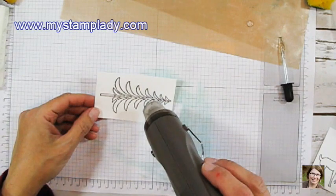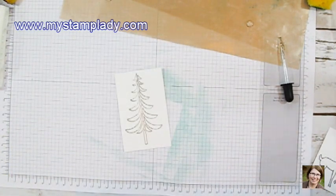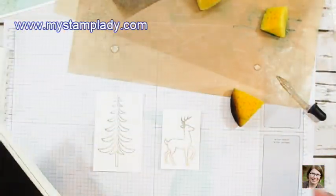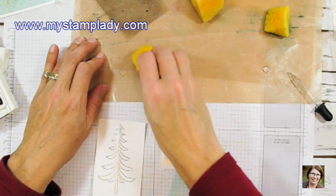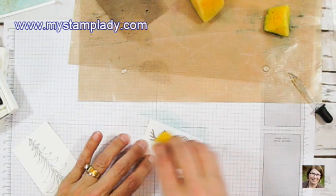You could see at the end there I wiped a little bit. I did heat set both pieces with my heat tool — you just heat it until it's shiny and then you know it's done. I did both of those off camera. I pressed some Soft Suede ink onto the sheet and then I'm picking it up with my sponge and going over the reindeer.